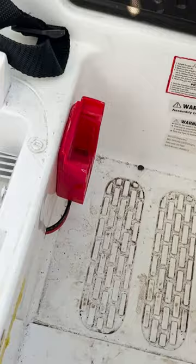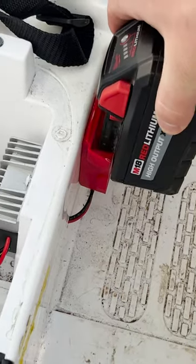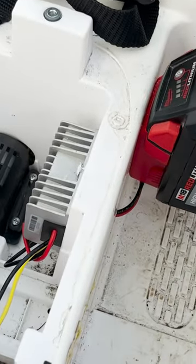Here is the old way to charge that, and you can see all you need to do now is just click that battery in.